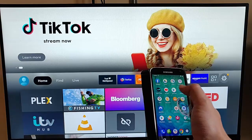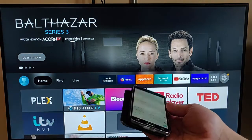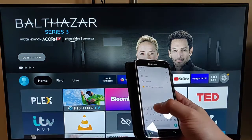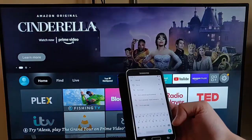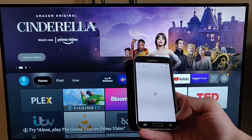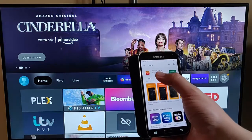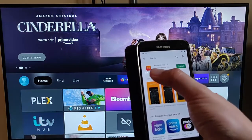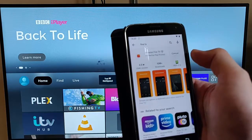Go to the Play Store on your Android phone and tap search at the top. Then type "Fire TV" — that's Fire, space, TV — and press the search button. You should see it come up: Amazon Fire TV, with the orange logo. Once you've got it, just tap install.